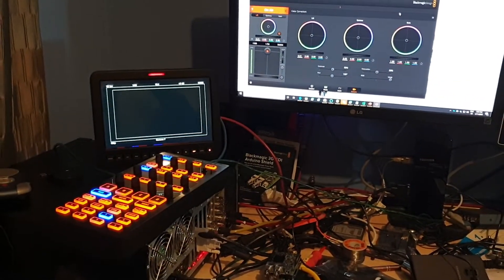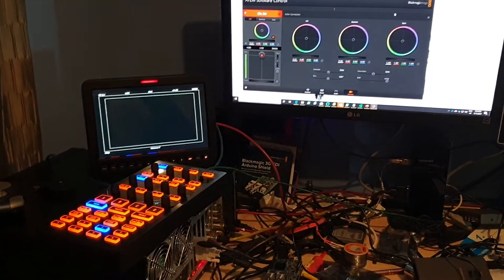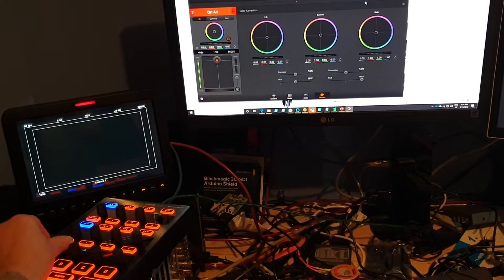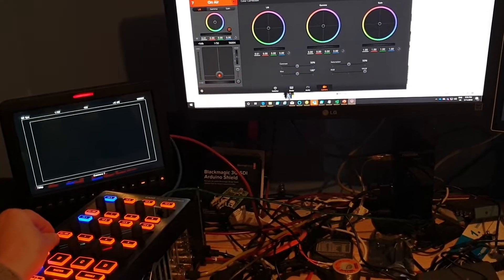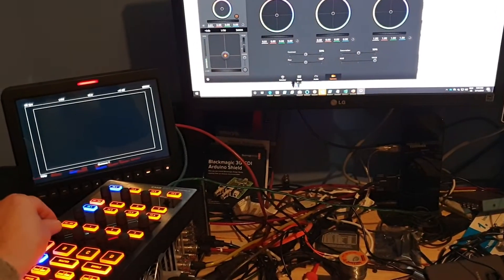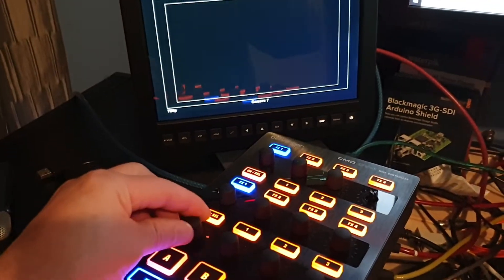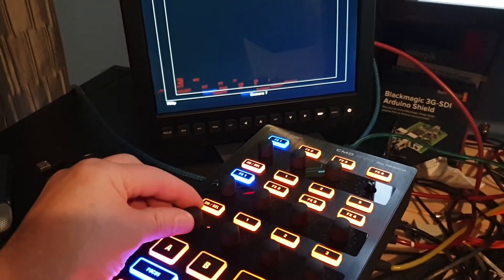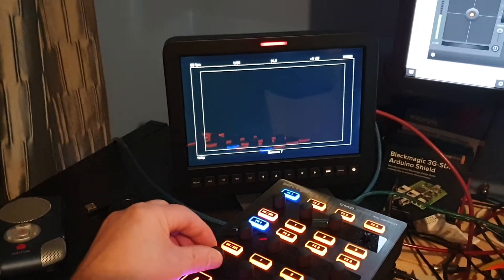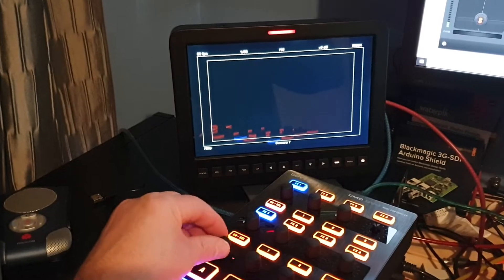I've been working on MIDI control for Blackmagic cameras using the ATEM software. As you can see here, I've been working on getting the scaling correct for the iris control, and you can see the actual encoder ring on the control changing as the iris changes, so that scales between 1 and 10.